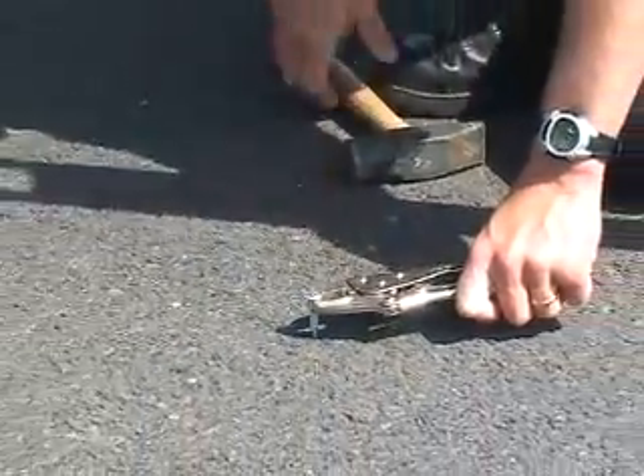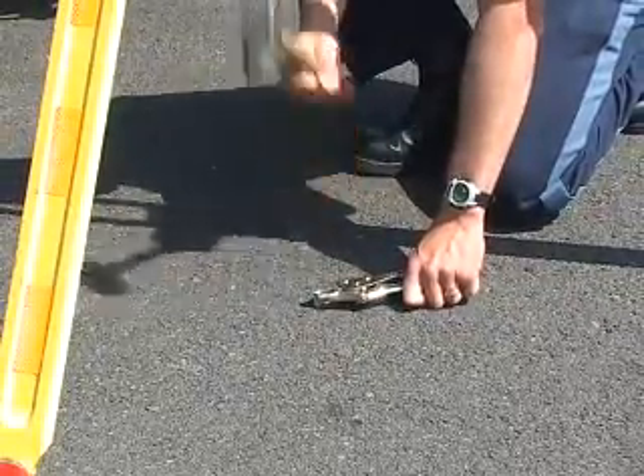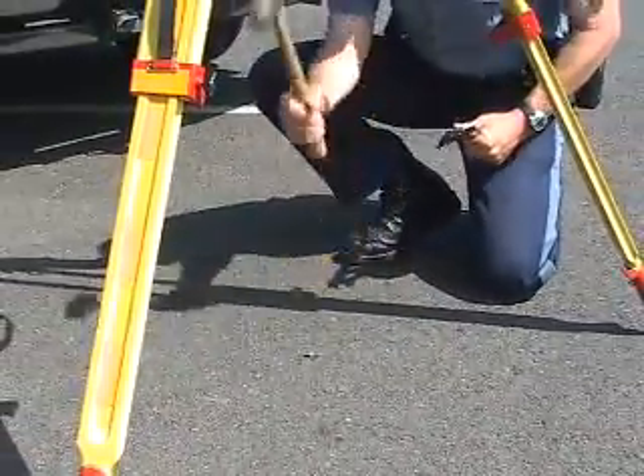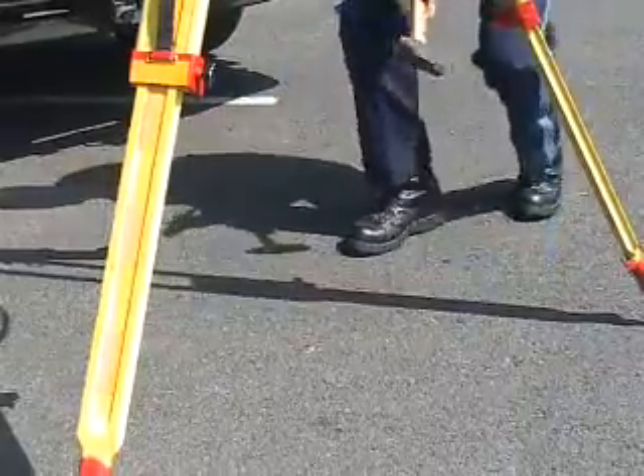Now what I've got is the laser dot pointed right in the center of my PK nail. I'm going to pound it into the pavement. Once I get down far enough, I can release my vise grips and pound it in.